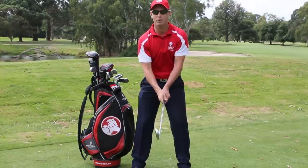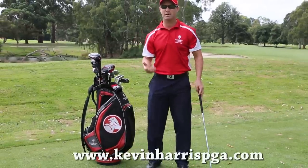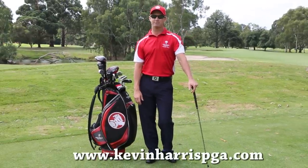Good luck. If you want any questions, go to KevinHarrisPGA.com — I'm happy to answer. Have a good hit on the course, and I'll see you next time. Cheers.